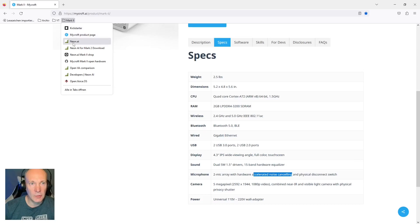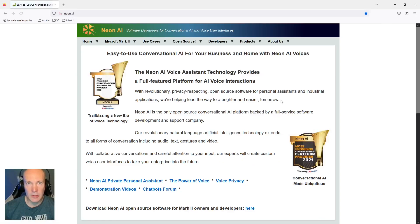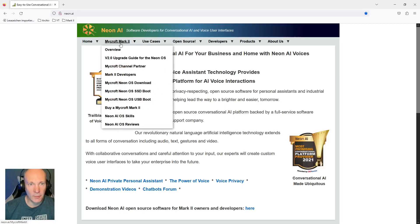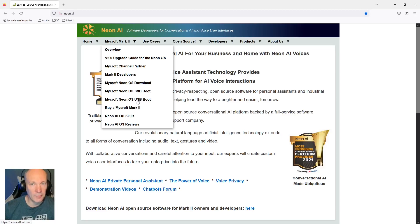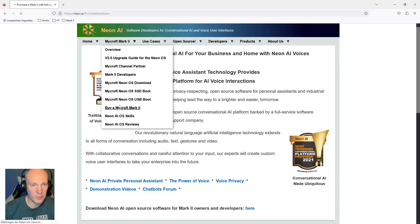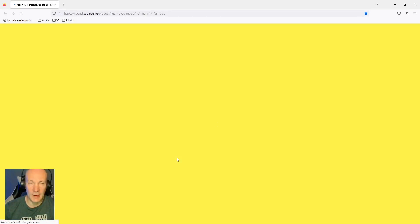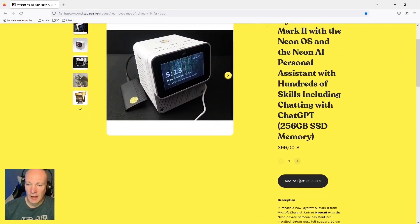For the next information, let's go to Neon AI. This is the partnership from Mycroft AI which has mainly taken over community and shipping processes. You can see a special menu item for the Mark 2, buy your Mark 2 unit here. You can download Neon OS as the operating system for the Mark 2, and bring this download on an SSD disk — a 256 gigabyte SSD comes with the unit — or you can burn the image using a typical image program on a normal USB drive. The price is still $399.